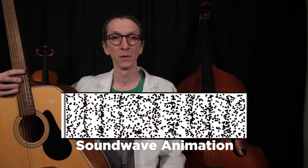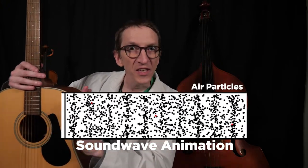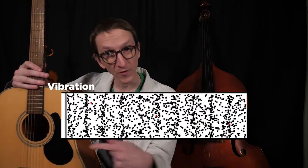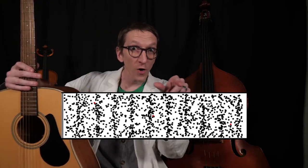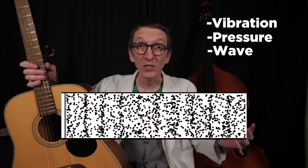Sound waves are a bit hard to visualize — can we get an animation up here? In this animation, all the little black dots are air particles. On this side, we have a little grey line moving back and forth — a vibration. When it moves this way, it squishes the air particles together. When it moves that way, it pulls them apart. And these pushes and pulls move across the space. Vibrations cause areas of high and low pressure, and those move across the space in a sound wave.